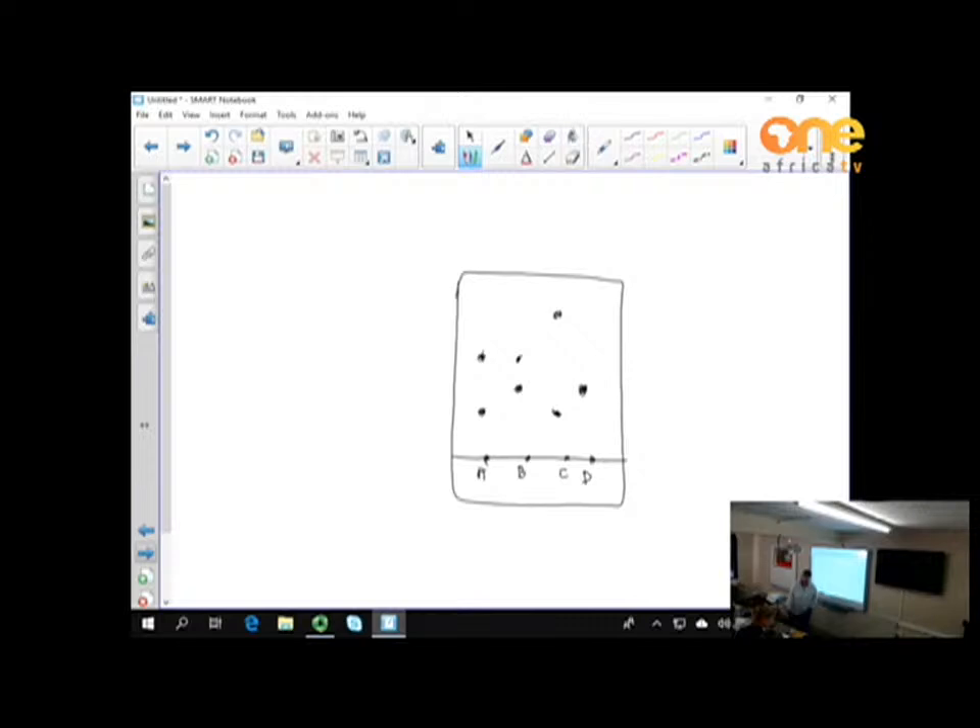Moving on to compounds and elements: a compound is two or more substances chemically bonded together. An element is a pure substance consisting of one kind of atom. Both compounds and elements are pure. A mixture, by contrast, is two or more substances not chemically bonded, with no new properties and no energy uptake or release. Hydrochloric acid is actually a gas — hydrogen chloride — dissolved in water; once dissolved, it becomes hydrochloric acid.